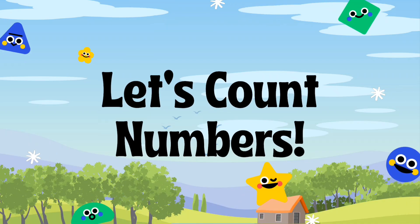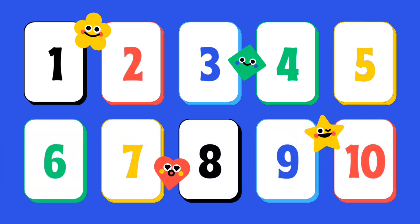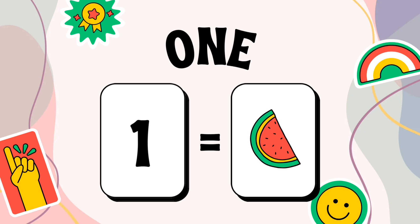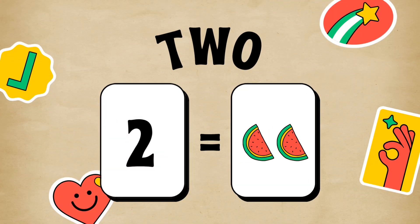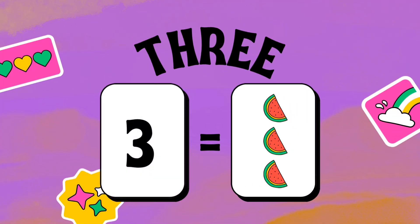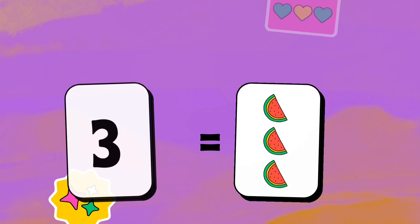Let's count! Number 1: O-N-E, 1 watermelon. Number 2: T-W-O, 2 watermelon. Number 3: T-H-R-E-E, 3 watermelon.